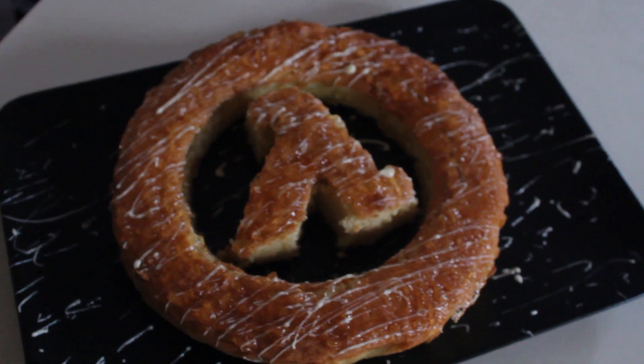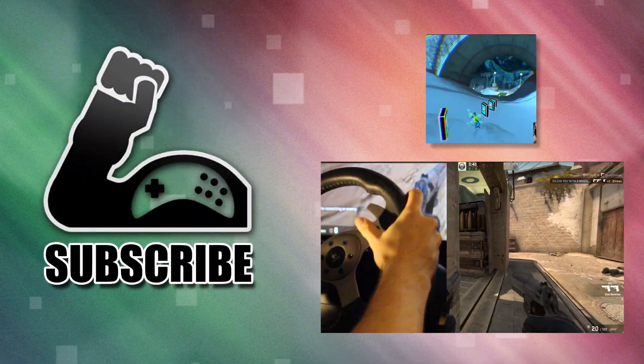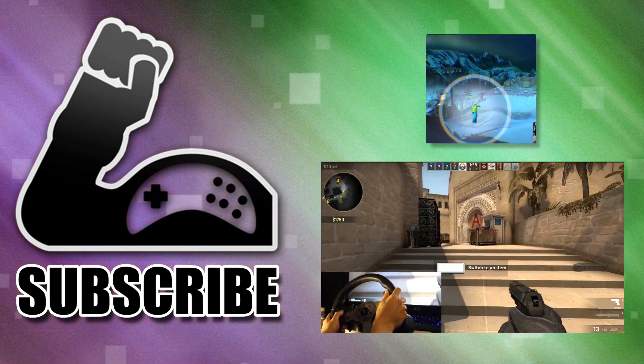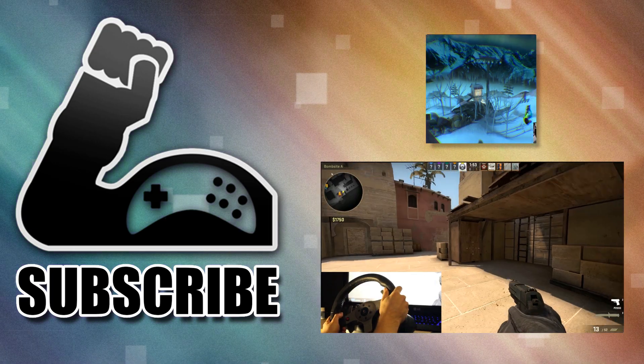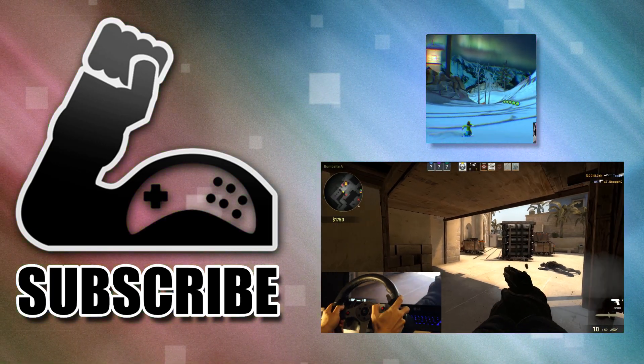And there we go — the Half-Life logo cake. Marks and Spencers can pay me to do their camera shots if they want. Thank you to everyone that liked the Facebook page, getting us to 100 and making this cake possible. If you enjoyed this video, you might also enjoy a video of me playing Counter-Strike Go with a steering wheel. If you want to keep up to date with Gamer Muscle videos, click the giant subscribe button.